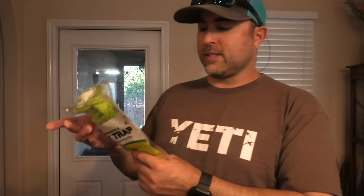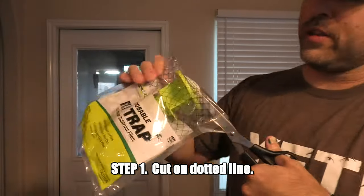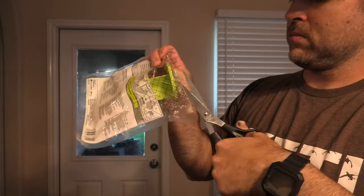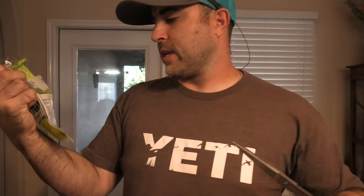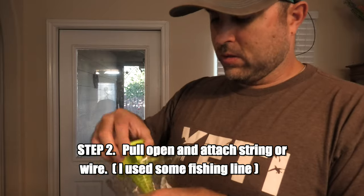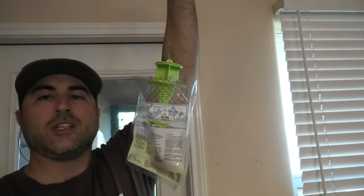First thing it says is cut on the top on the dotted line — just like that, cut it out. Then pull open and attach string or wire. I've got it hung up with a piece of fishing line, just like that.